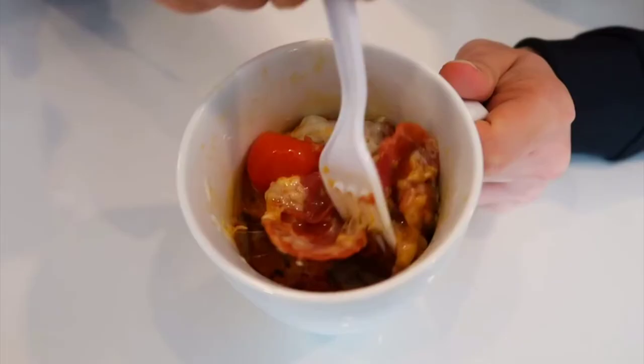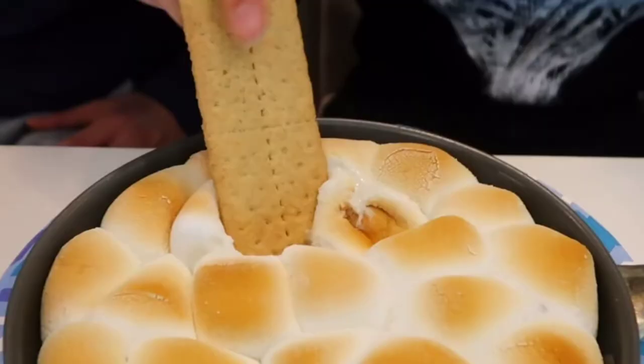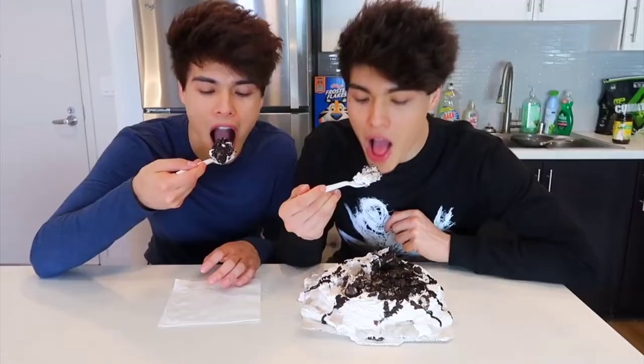Look at this, I cannot wait to eat this — this looks and smells so good. I'm taking a bite.